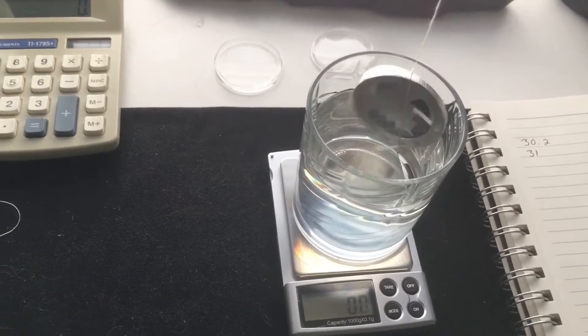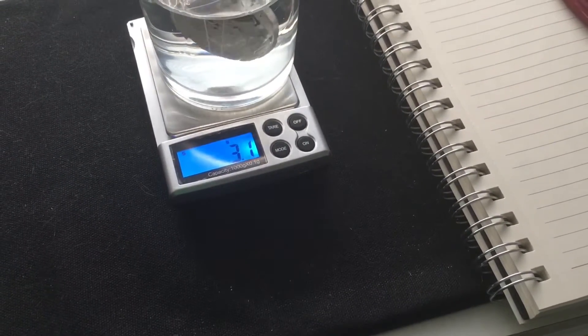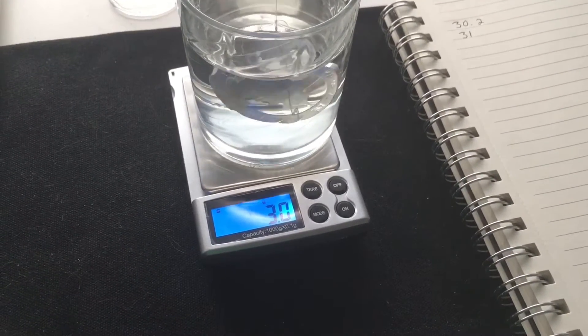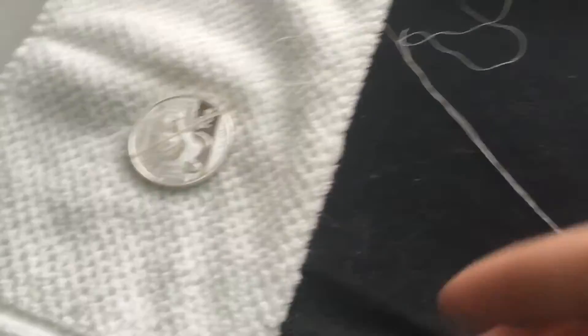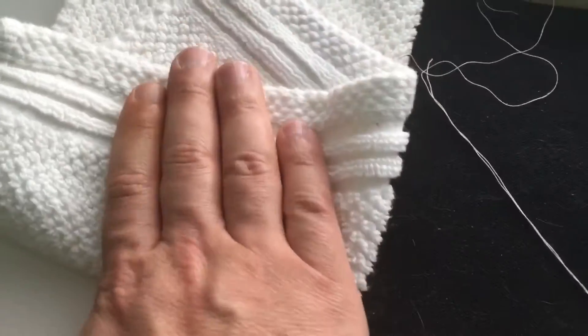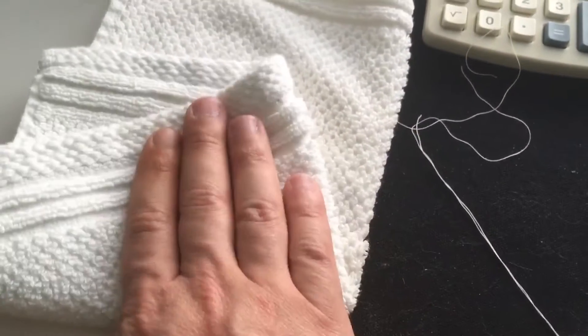Here we go — you just put it in there, fully submerged without touching anything. We got three grams. Put it on the dry towel and dry that off real quick. I'm just using this panda because I happen to have a fake one of the same year and I want you guys to see the difference. I wrote down three grams because my memory — forget it.